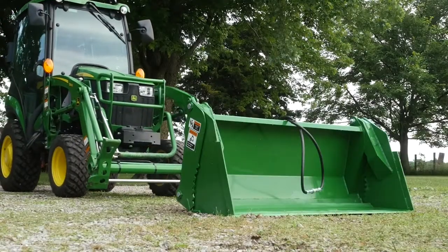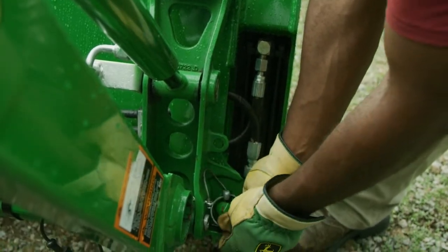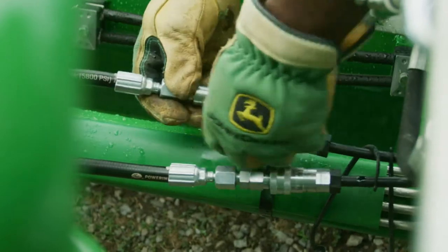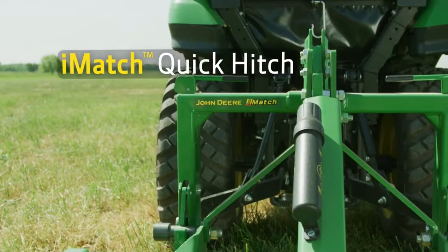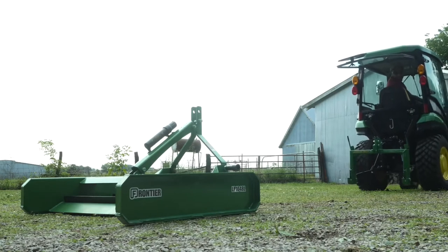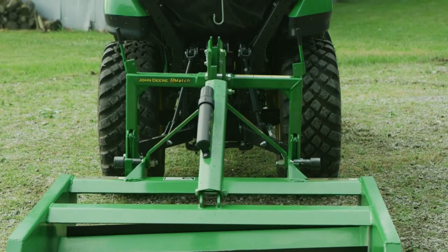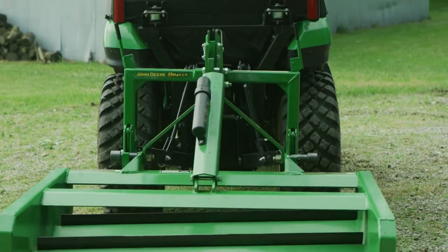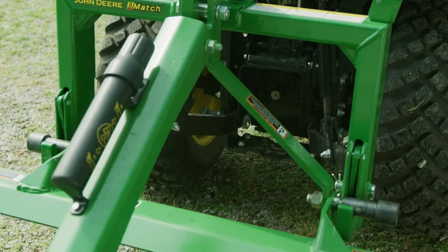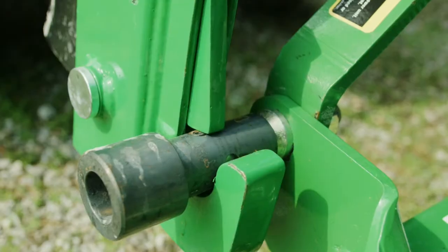First, Jermaine will hook up the bucket by attaching it to the loader and securing it in place with the locking pins. Then he'll hook up the hydraulic hoses to the third function valve. Next, using the iMatch quick hitch, he'll hook up the Frontier land plane we've added to our equipment package. The iMatch makes hooking up three-point implements as easy as can be — he'll just focus on the top hook and everything else falls into place. Then he'll close the locking levers and he's ready to get to work.